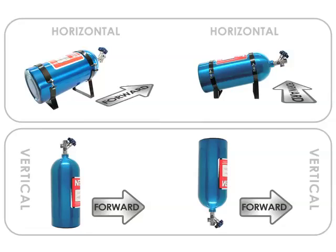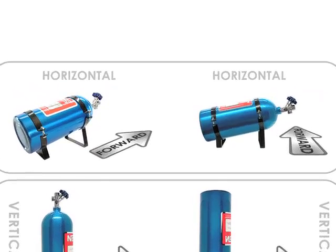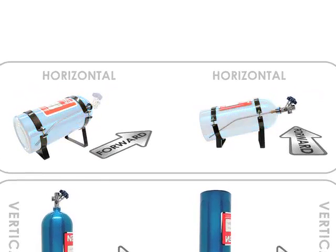In the most basic breakdown, there are four main variations for bottle mounting. The first two are for when you're using angled brackets and will be mounting the bottle horizontally.